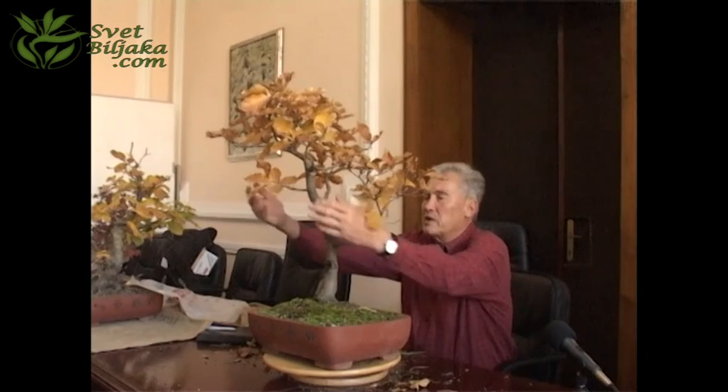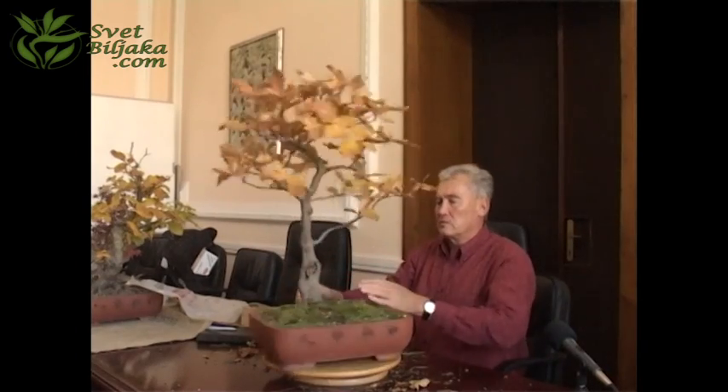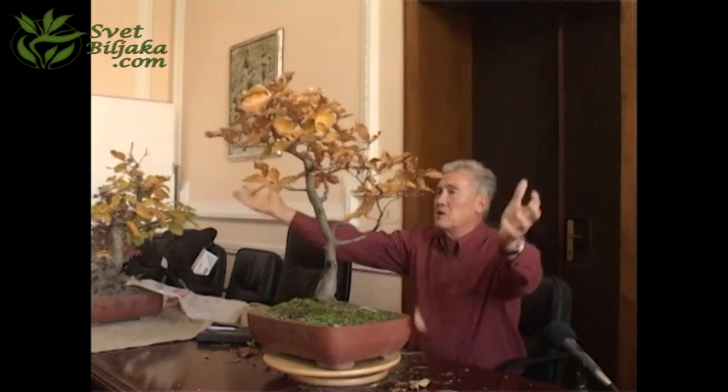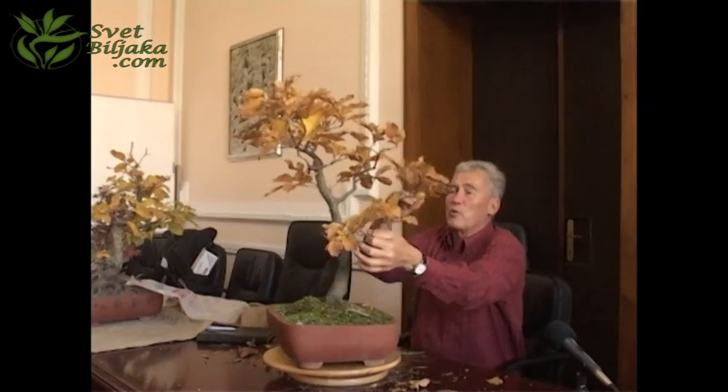If you look at this tree from this side, you see it's very, very long and high, and there's nothing. I would be very happy to have a crown like this. Well, there's two ways. One is leave it as it is, leave it as it is and make it more round, and make sure that there is more growth here.